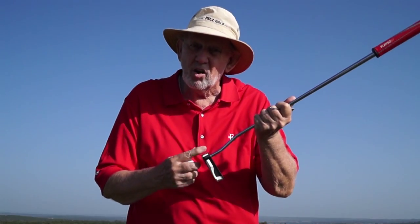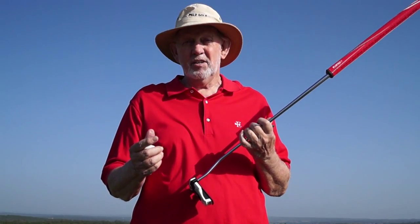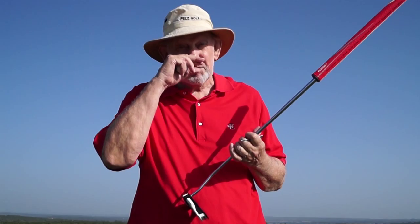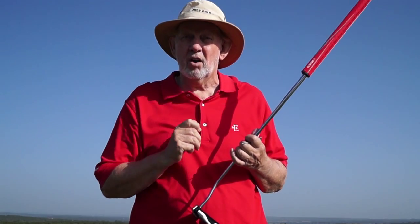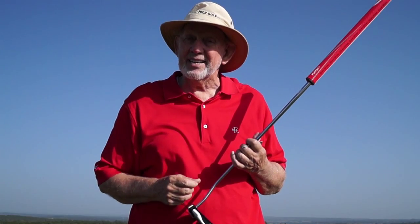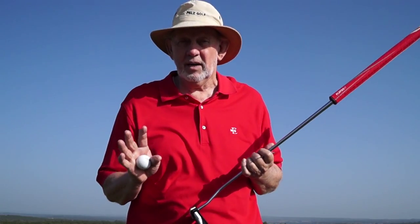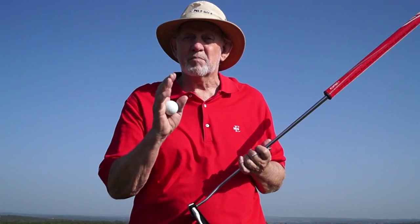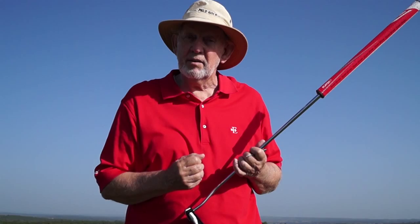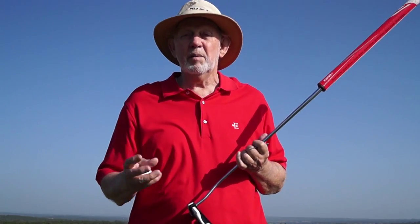If your pattern is all over the putter face like this, that means you need to practice with putting clips. You need the clips to train yourself to hit the ball on the sweet spot. If your pattern is tight like this, you're good to go — you don't need putting clips. You just need to practice putting and groove your touch, because if you're getting the ball on the sweet spot of your putter, that means you're transferring the right amount of energy to the putt and you're going to be making some putts.